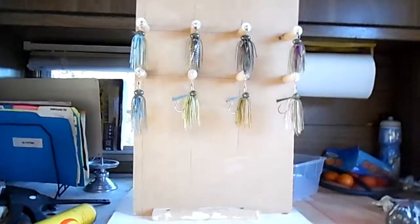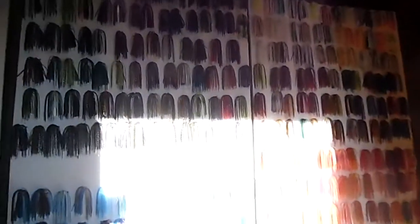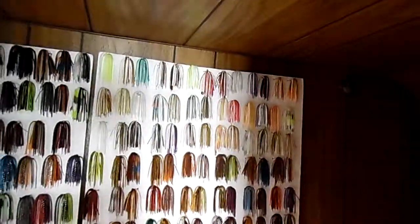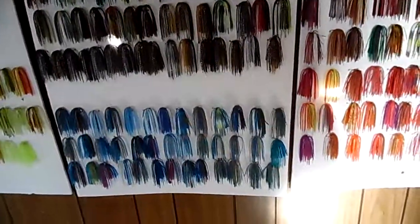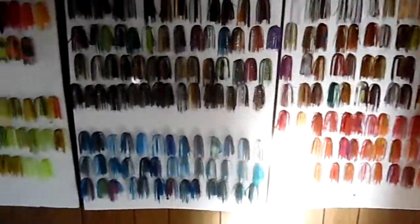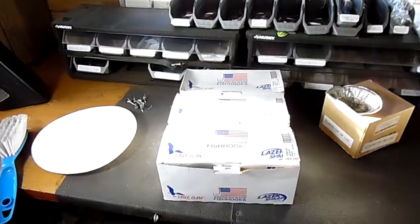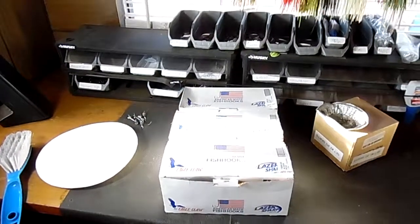We've got our side coat — these are silicone skirts that we have, and we're going to put those on display too so people can choose what they want. We'll have another board for that. We've got way more skirts than this — this is just a few of my favorite colors. We've been making spinner baits in here too. Those are our Eagle Claw hooks used for this particular mold — we've got 3-aught, 4-aught, and 5-aught.